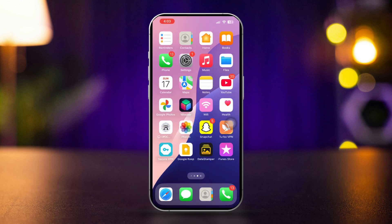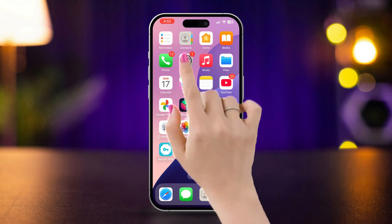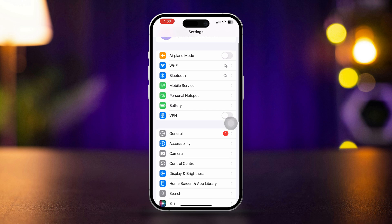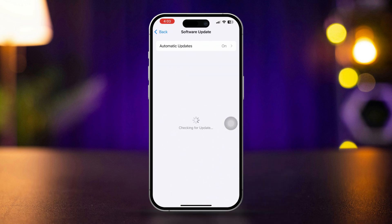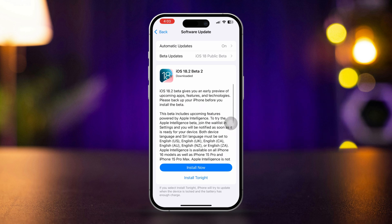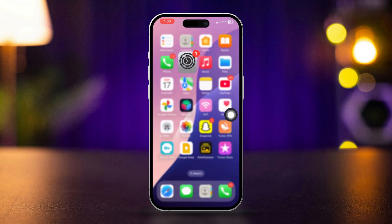Solution 4: Check for software updates. Open the Settings app, scroll down, tap General, then tap Software Update. If an update is available, tap Download and Install. After updating, test the back camera again.